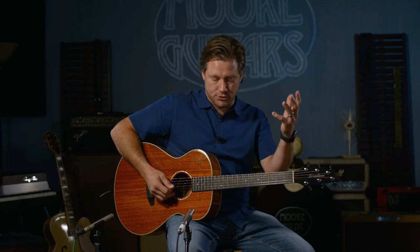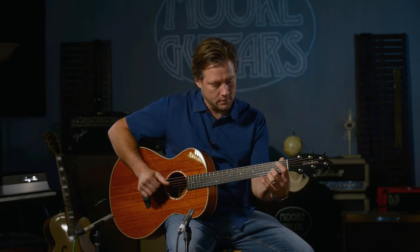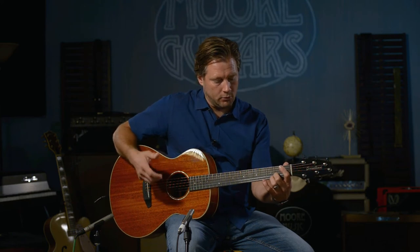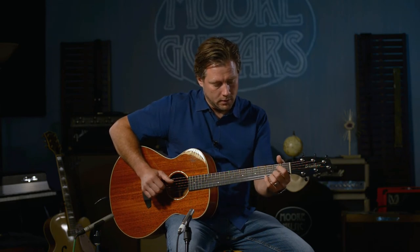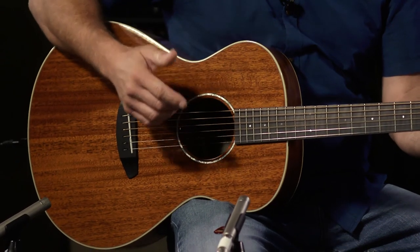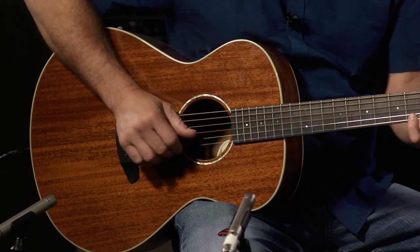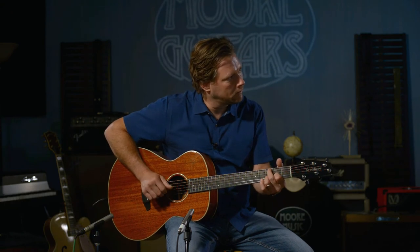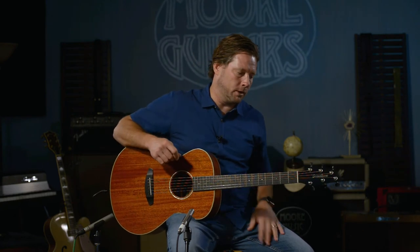Fingerstyle, the thing projects. Strumming, it projects. And I can get really good response out of it. A lot of people don't really understand how important that is. I can hit that high note and it doesn't overwhelm me. Those accents are just what makes music, music.